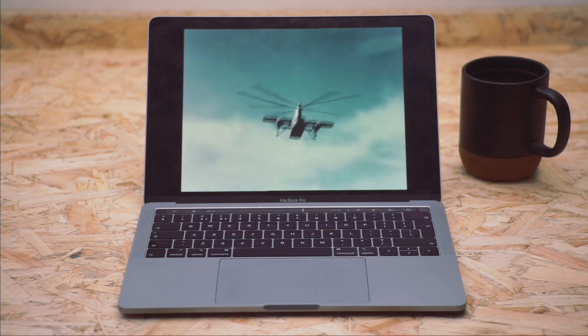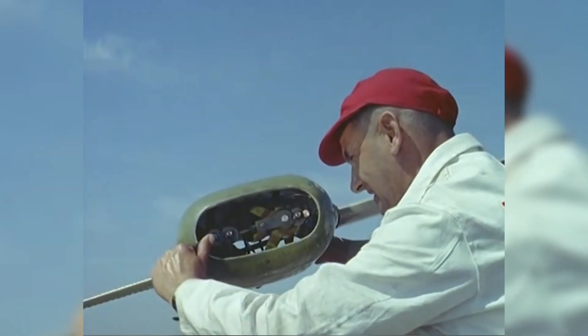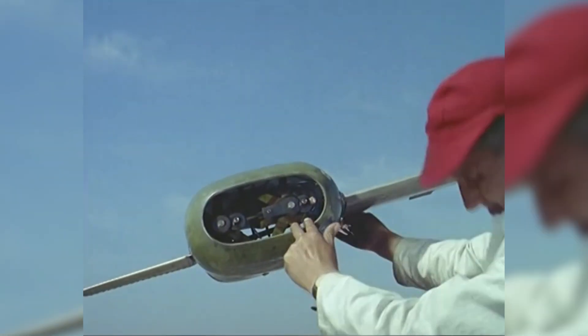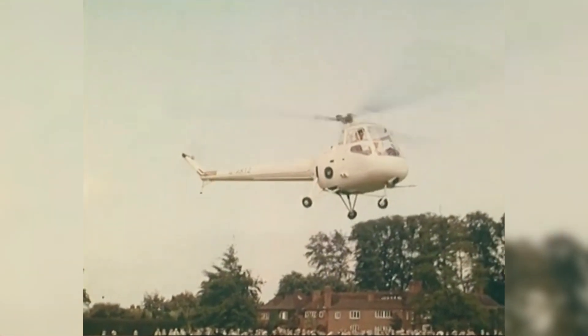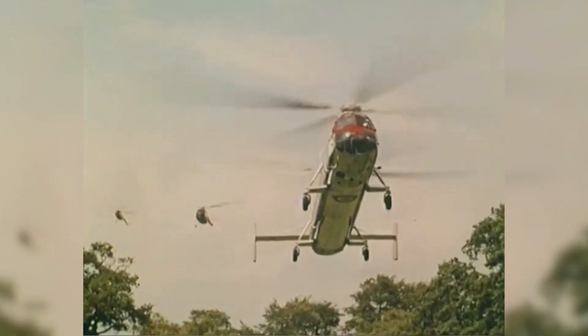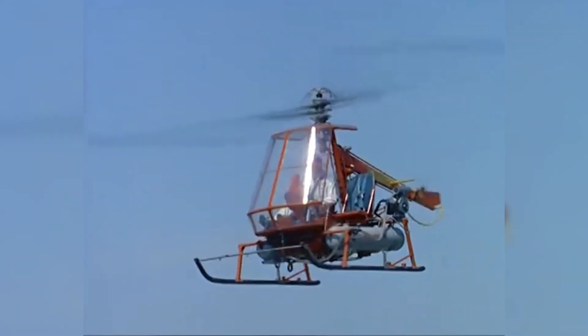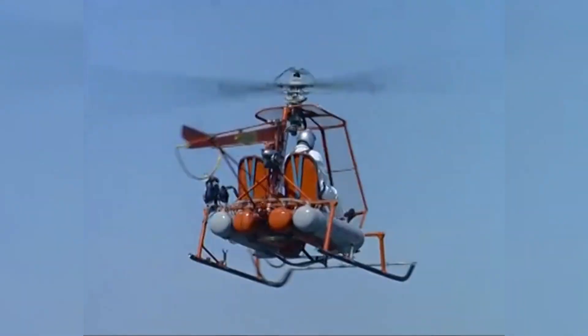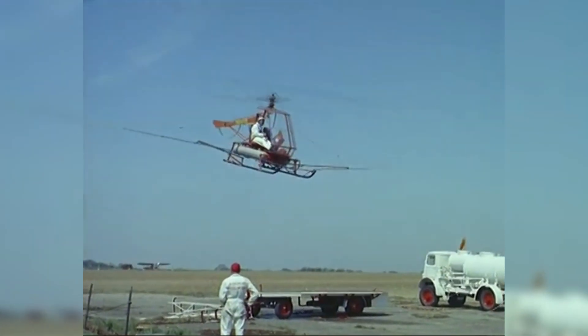Now I'm a bit of a history geek and a while ago I came across a load of videos on tipjet helicopters and that got me thinking properly about doing this project. On a tipjet the conventional driveshaft is replaced by rotor-mounted jet units. Although we think of helicopters today as having a fairly standard layout, back in the 50s helicopters were still pretty new. No one knew what the best configuration was to build a helicopter in, and what was the best way to power one. Some thought that tipjets were definitely the future.